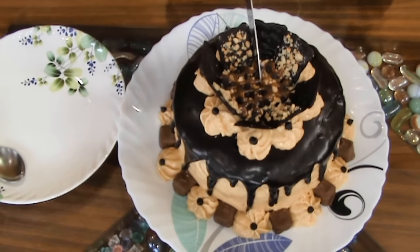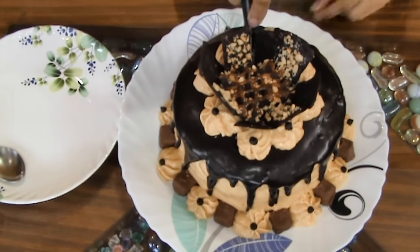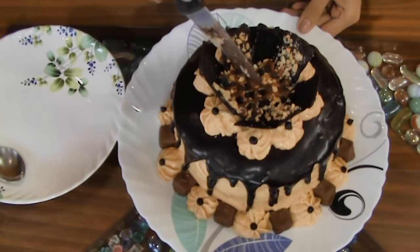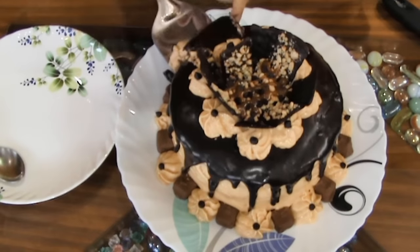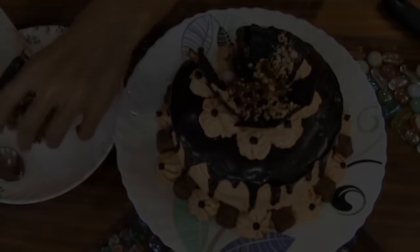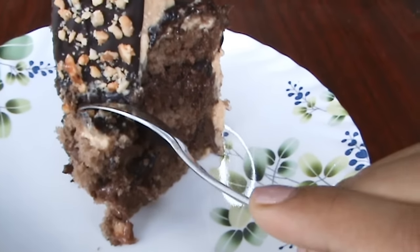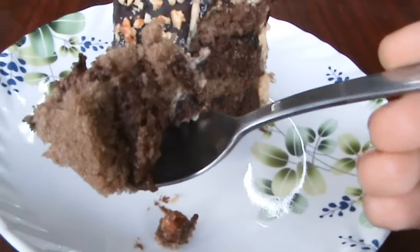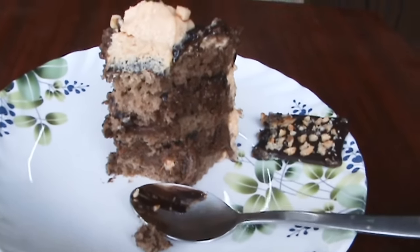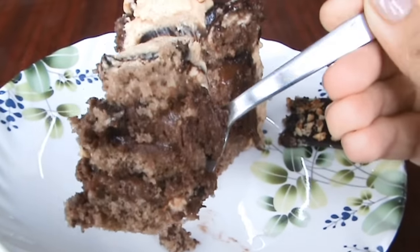Here I cut a slice of the cake to show you how it looks on the inside. It is easier to cut this cake if it is refrigerated overnight. This cake is super moist — you can see the beautiful layers. I took a bite and you can see the layers and how moist the cake is. This cake is so delicious, it tastes just like Snickers, and you won't be able to stop at one bite!